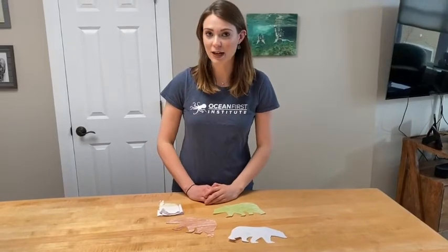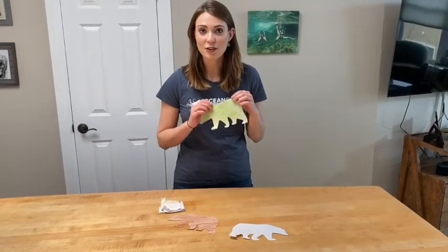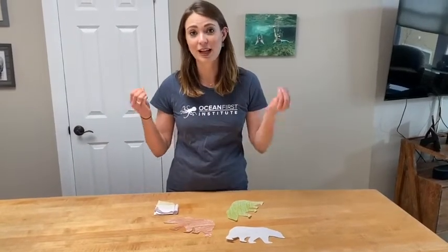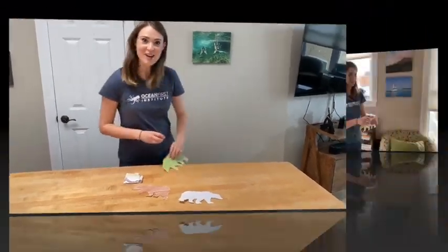The goal of this game is to see whether other members of your household can find your camouflaged and disguised polar bears. So once you've colored them in, you're going to get some non-damaging and preferably reusable adhesives, then go hide them around your house. Let's go!